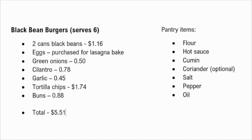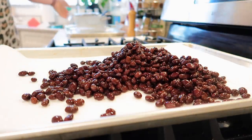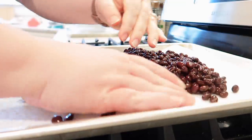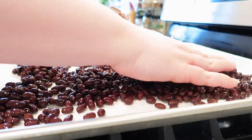Pantry items for this recipe include flour, hot sauce, cumin, coriander, salt, pepper, and oil. I do think you could make these without the coriander because they have cilantro in them, so if you don't have that on hand, it is totally optional. I started by rinsing my black beans and pouring them out onto a cookie sheet lined with paper towels to make sure they get very dry. You want them dry; otherwise the burger patties will be very hard to pull together.